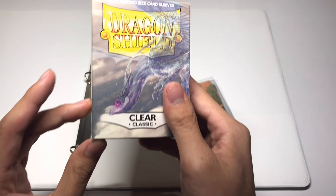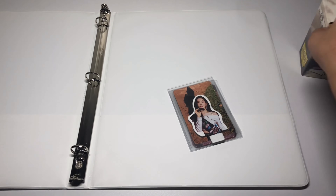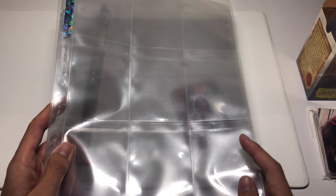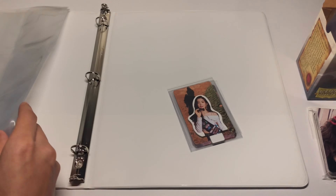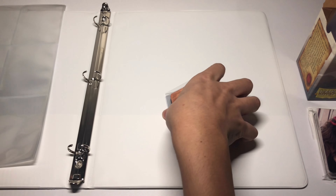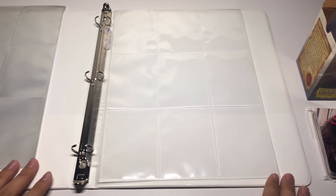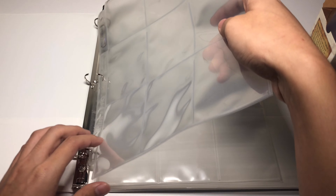I'm using these Dragon Shield clear sleeves that I got off of Amazon, and I'll also be using these Ultra Pro nine-pocket sleeves as well. I'll try to remember to link everything down below in the description. Let me just insert this page and I can start ranting — actually, maybe I should just put all of these pages in since there's quite a bit of cards.